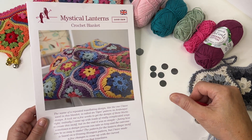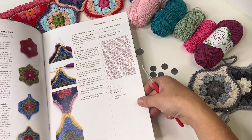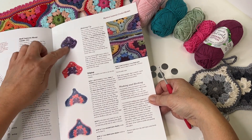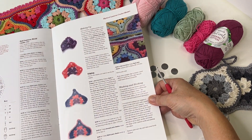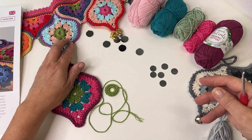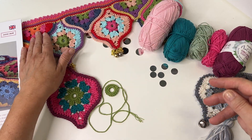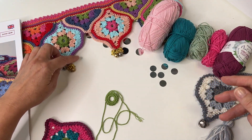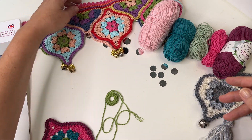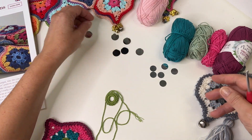You'll need the Mystical Lanterns blanket pattern — you can get the shawl pattern as well — because what you need is the pattern that shows you not only how to make the motif itself, but also how to add the half motifs and the border at the top. What Rosemary has done when she made this lovely Mystical Lanterns pelmet is she's made full motifs and half motifs, joined them together, and put an edging on. The technique I want to show you is how to put a mirror onto that to get a really pretty effect.